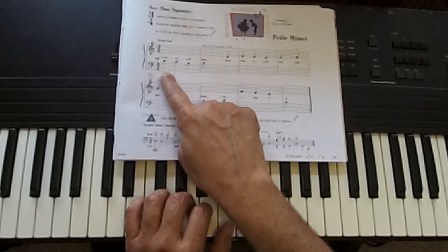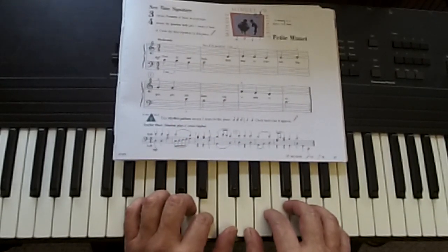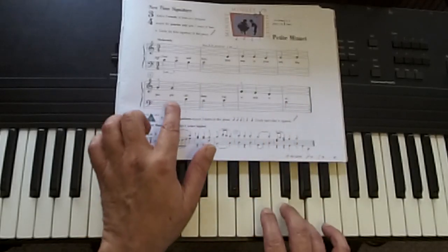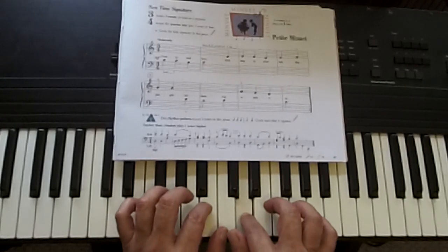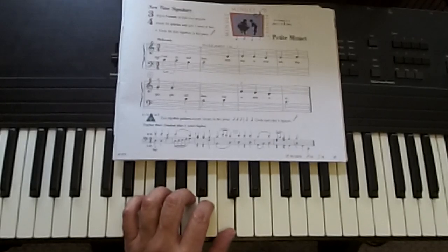One, two, three, one — ready, go. C, C, B, C, D, E, E, D, E, F, G, G, C, B, C, F, E, D, C. I might have messed up my hand position a little bit trying to point.